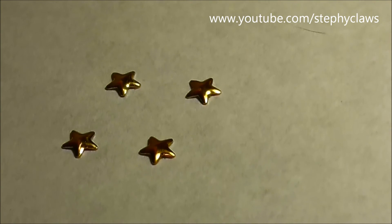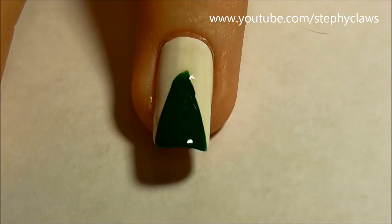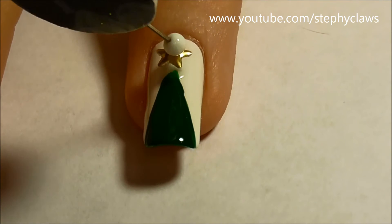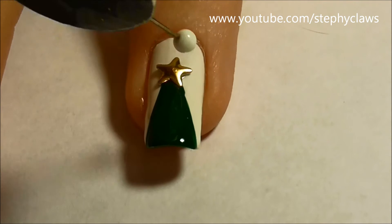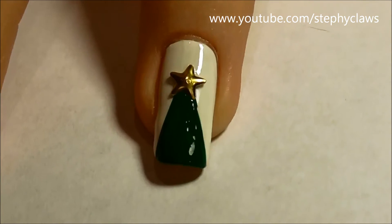Next you will need some nail studs and nail glue. Simply glue the stud on top of the triangle. If you don't have studs, draw a star or put a large glitter dot in its place. You could even use a circle stud if you have one.